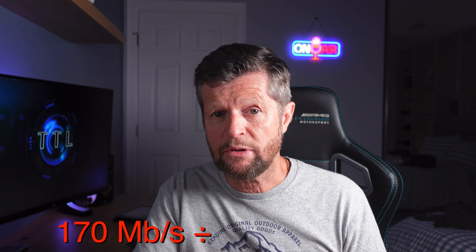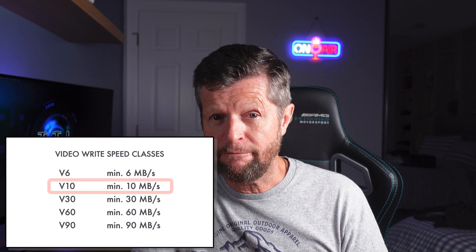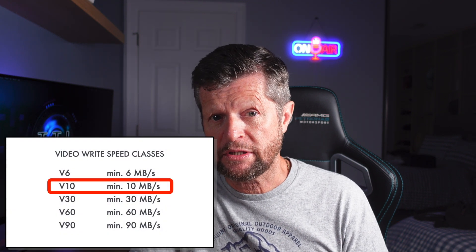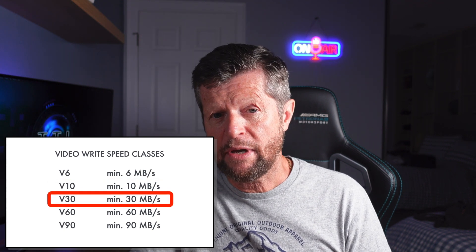If we do the conversion for the Ace Pro, 170 megabits per second works out to just over 21 megabytes per second. So clearly, a V10 card is not going to be sufficient — you would need to move up to at least the next level, which is a V30 card. You may be thinking that 21 megabytes per second is getting fairly close to that 30 megabyte per second rating, so why not just go with a V60 or a V90 card? There are some good reasons for that, and we'll talk about those later on. For our testing, we're going to be looking at V30 cards and seeing how they handle the highest demand modes of the Ace Pro.